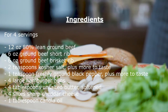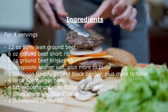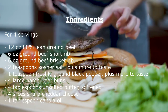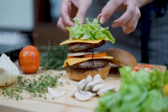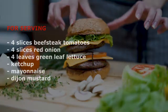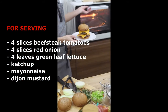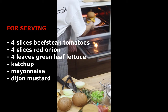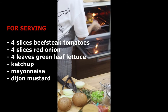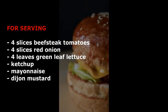6. Four large hamburger buns. 7. Four tablespoons unsalted butter, softened. 8. Four slices sharp cheddar cheese. 9. 1 tablespoon canola oil. 10. For serving: four slices beefsteak tomatoes, four slices red onion, four leaves green leaf lettuce, ketchup, mayonnaise, and Dijon mustard.